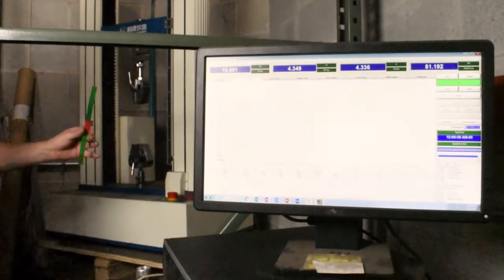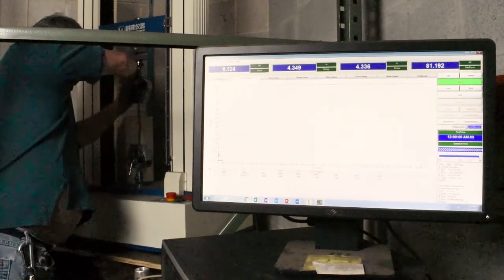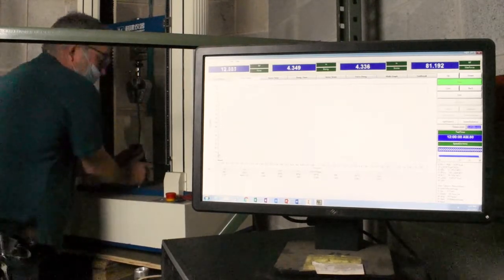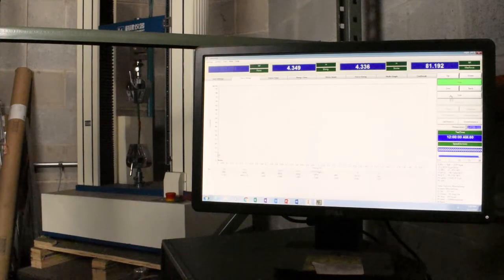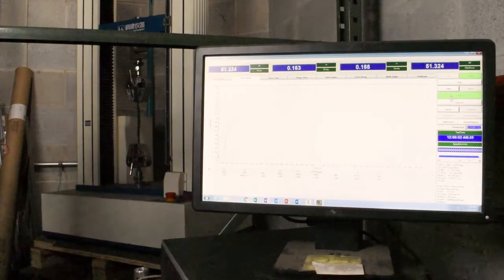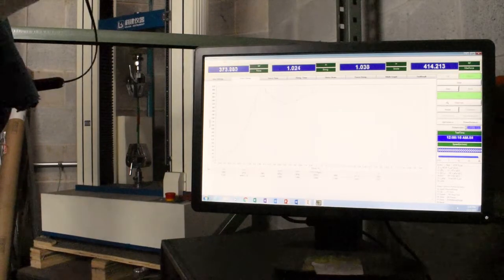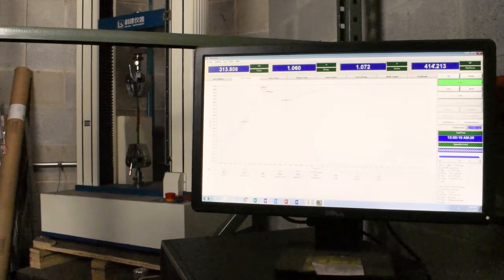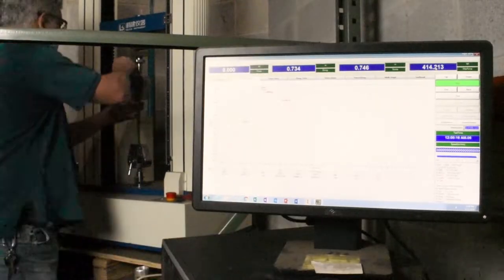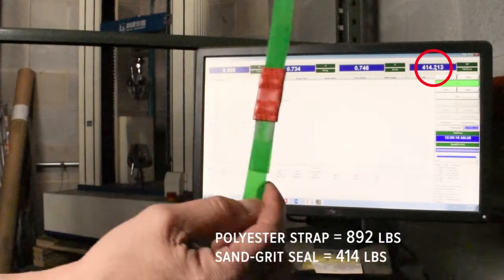Next we have the pull test of the sand grid seal. We did four tests total with new seals and the one pictured had the best results. The joint efficiency of the sand grid seal is four hundred and fourteen pounds, which is about forty-six percent.